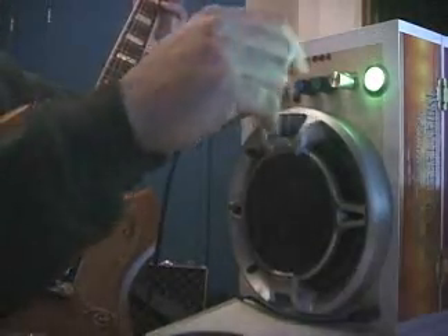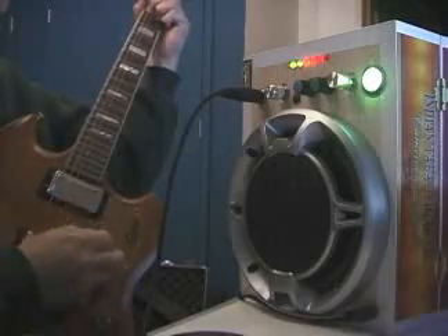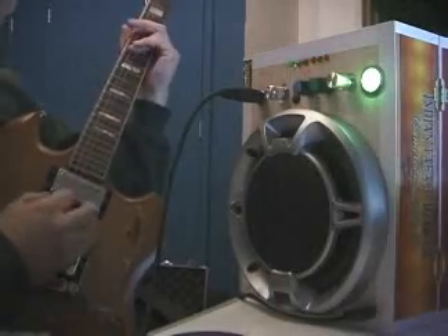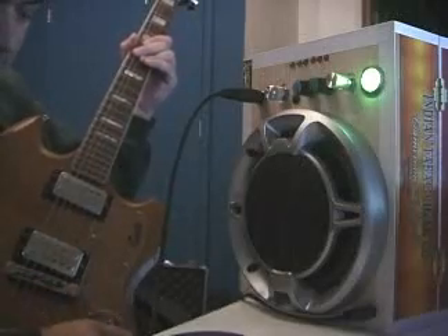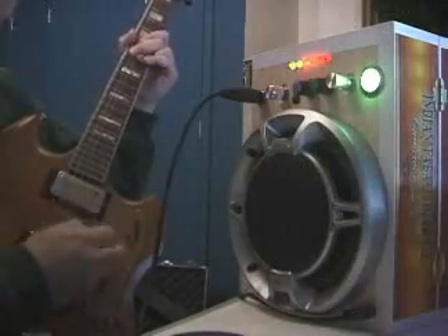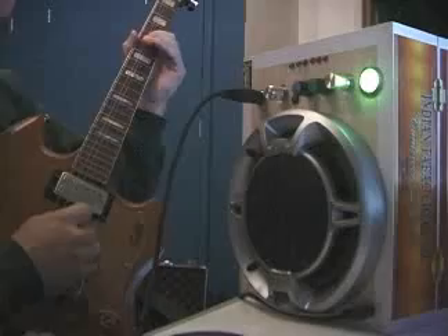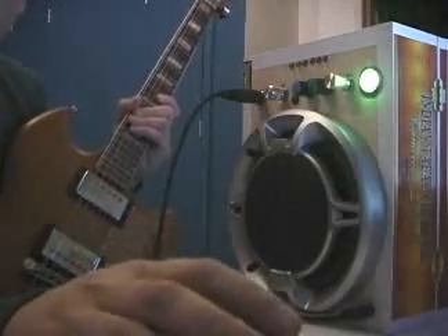That was pretty loud there, let me turn that back. That's a pretty decent overdriven sound. If you back it off on the guitar a little bit, I think you get a little bit nicer tone. You get the idea — it's actually pretty darn loud and I think you can actually use it in a band, if you wanted to just use it for like a practice amp or an on-stage amp.